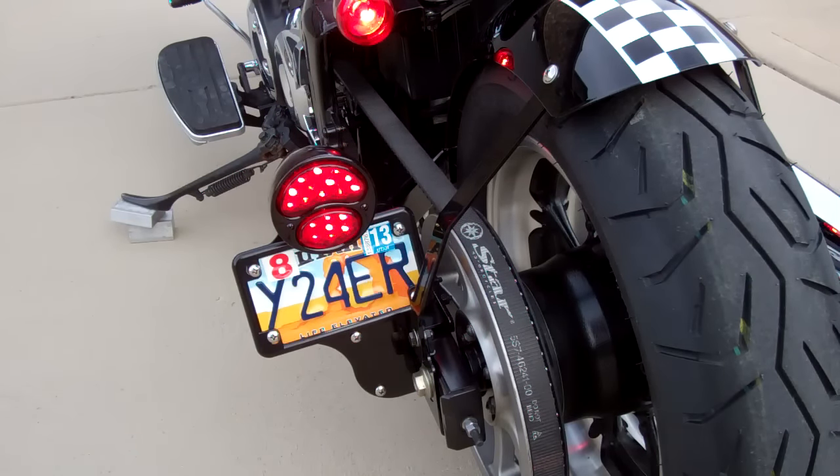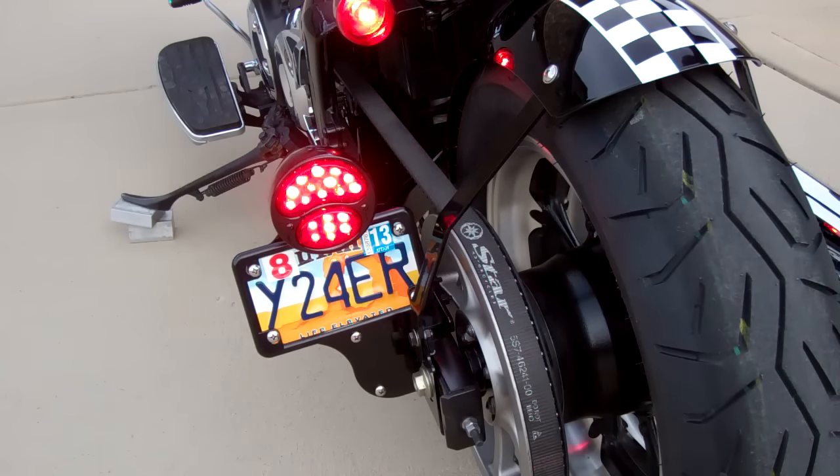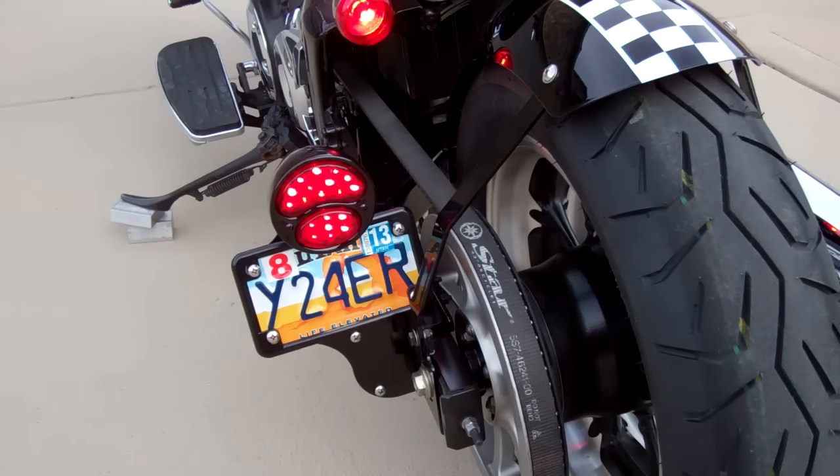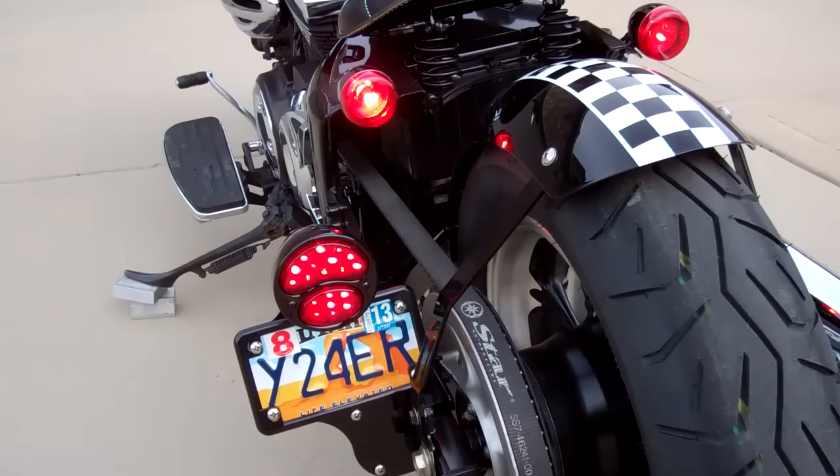You may want to check in your state to see if the vertical or horizontal license plate orientation is legal — most states are okay with both, but check before you buy. This tail light is super bright, so you'll be seen with this tail light and signals.